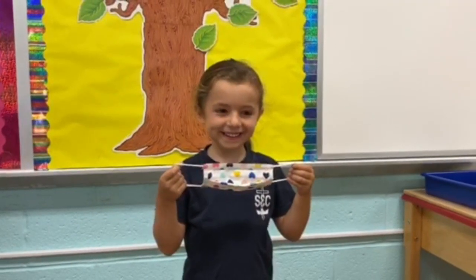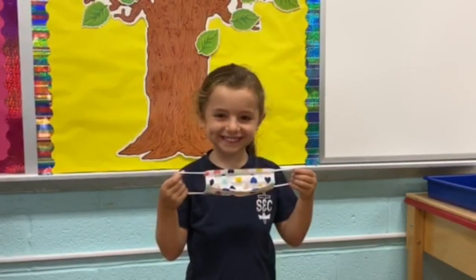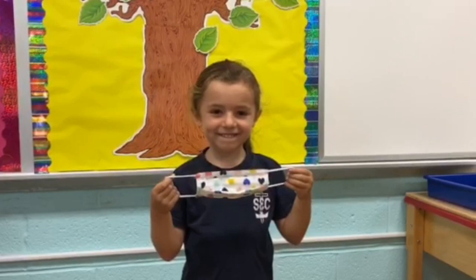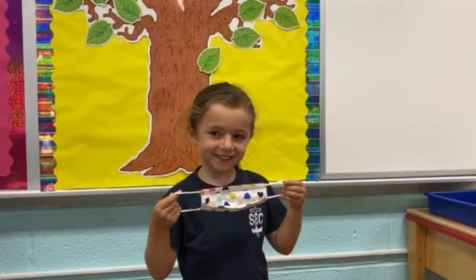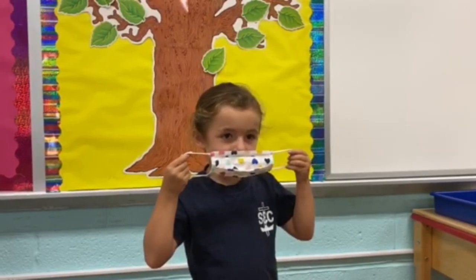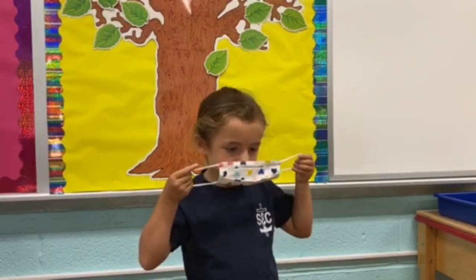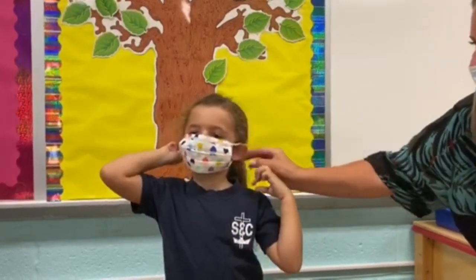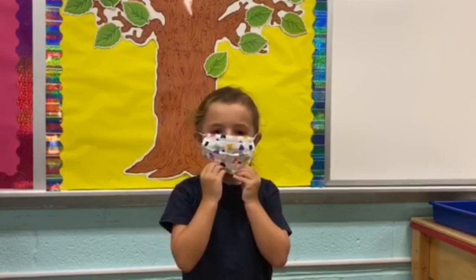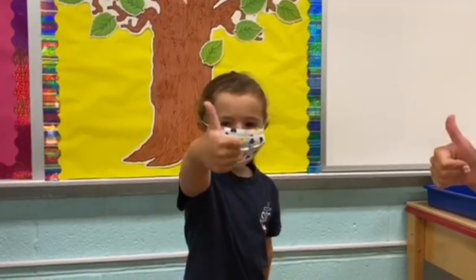You're going to wear your mask at school at certain times: at arrival, when you go home, when you go to the bathroom, and when you have specials. Audrey's going to show you how she puts on her mask — over your nose and your mouth, and then you're going to hook it right behind your ear, just like that. Awesome, good job Audrey! Give a thumbs up — you're ready to start your day.